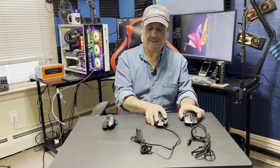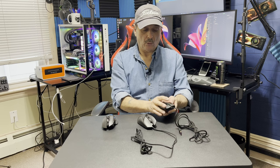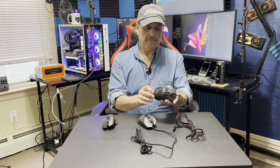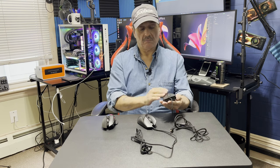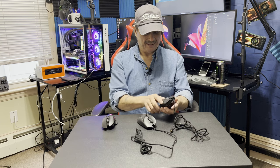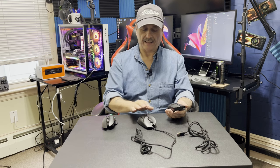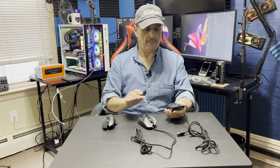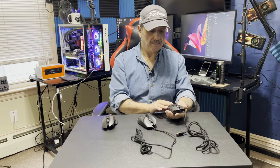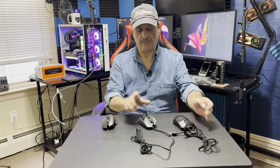Each mouse definitely has its own distinctive feel to it, especially the Cooler Master. As far as reaction, it's great — things are fast. It's like a seven-button mouse, so not as advanced as the Razer or the Logitech, but still good. It was way too light for my liking; I just couldn't use it for a gaming mouse.